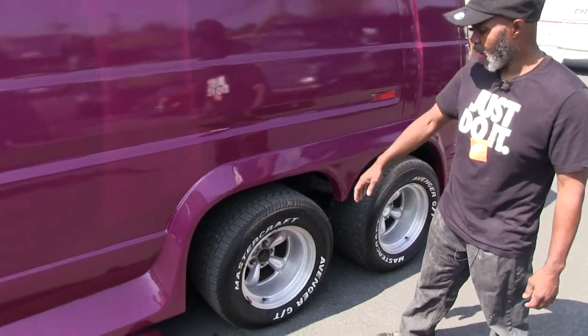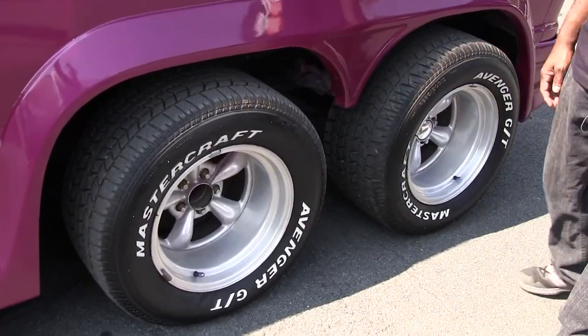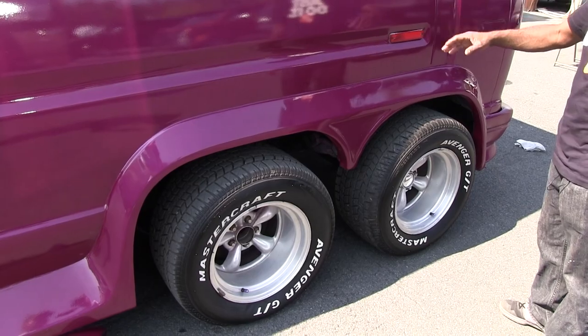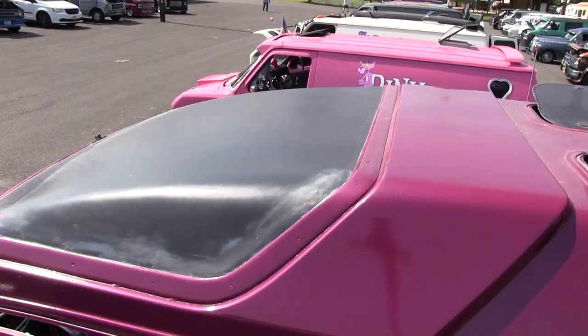As you see, we have the double axle. This here is the running axle — this one is dead. So that one's just dragging. We got an airlift on it also that lifts it up. Then we have the double sunroof — we got four sunroofs on top.